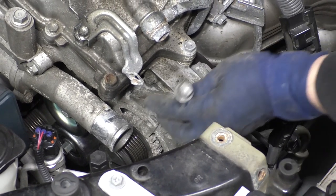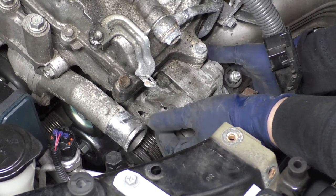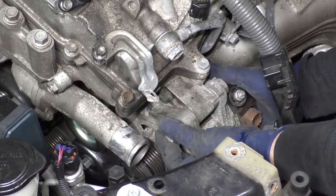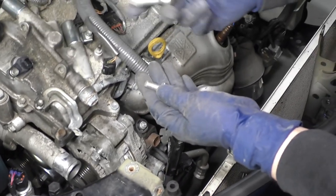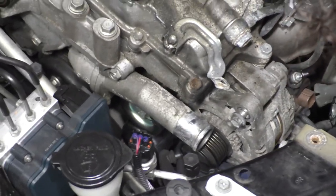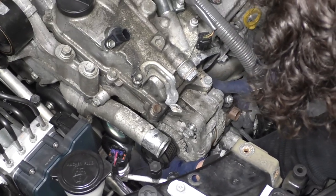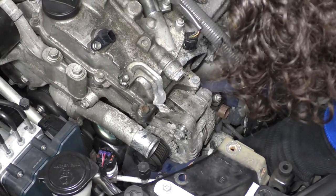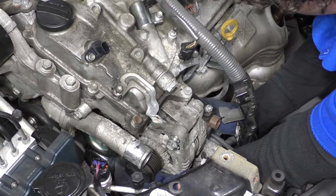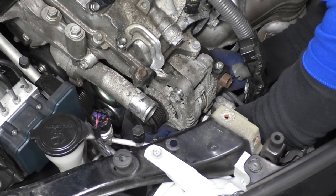We know that was the long bolt, so now I'm going to put the long bolt in on top so I have a pivoting motion to line up the bottom. Now I've got the two bottom bolts — the front one and the back one that goes to that bracket. Put the front on first, then bring it right up front here. That gives it easier alignment for the back one, because you can barely get your hand back there. You might have to start the back bolt with a socket and an extension.